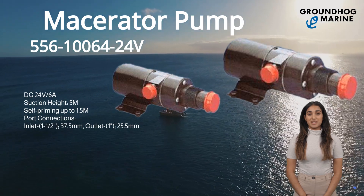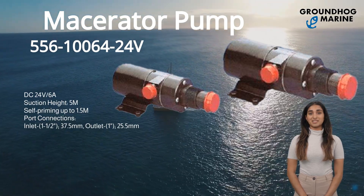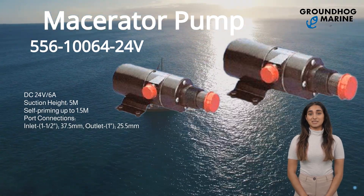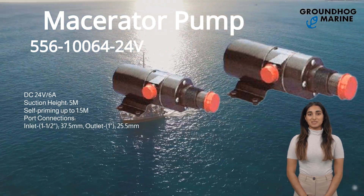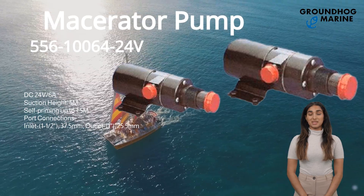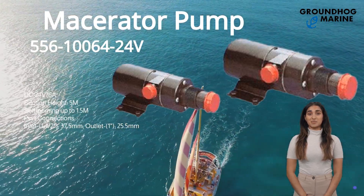Macerator Pump has item number 556-1-Houser-64-24V with DC 24V 6A, and suction height is 5M. It's self-priming up to 1.5 Mammies. The port connections with inlet 1½ and 37.5mm, and also has outlet 1 with 25.5mm.